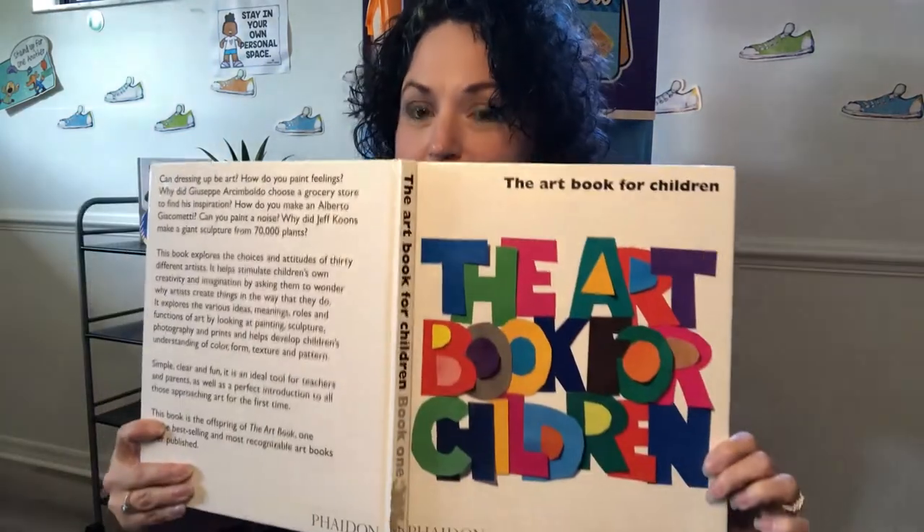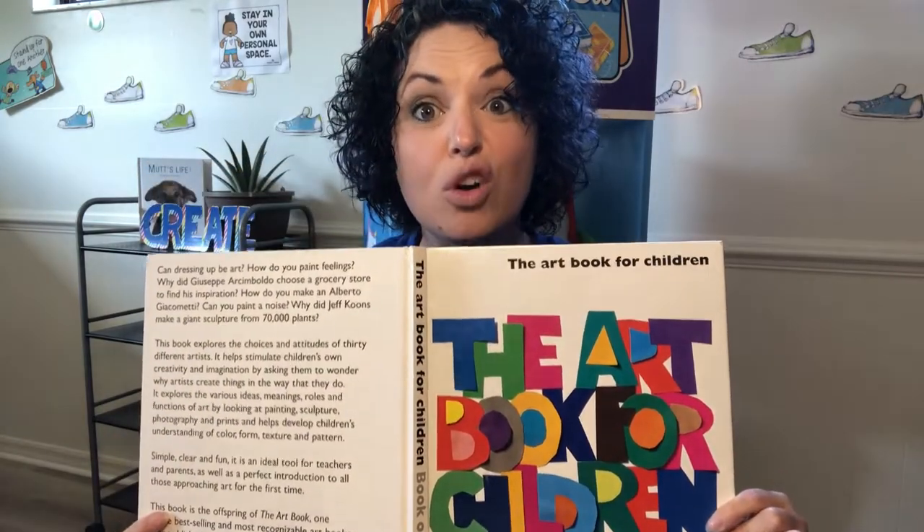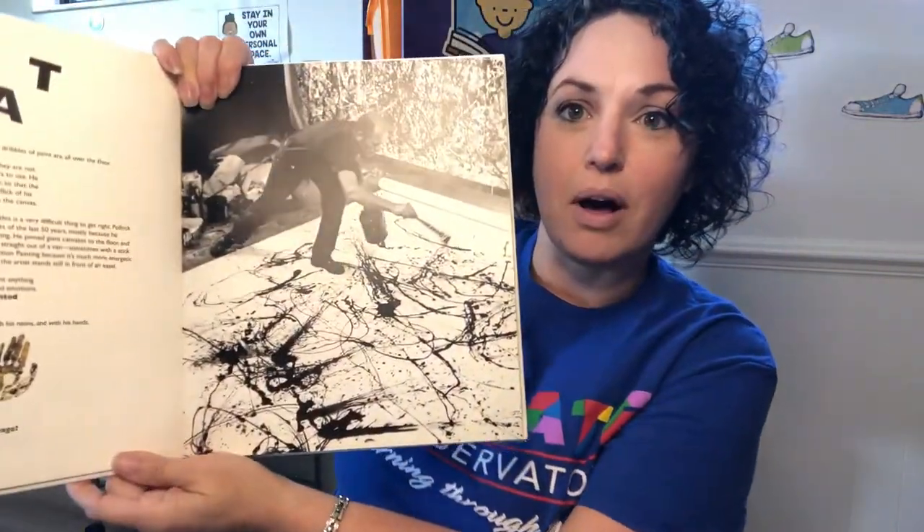So today's lesson, we are going to be exploring Jackson Pollock's art and the concept of gravity, two of my very favorite things. I want to start today by reading to you an excerpt from one of my very favorite books — it's the Art Book for Children! If you've never heard of this book, it's so wonderful. Let me introduce you to Jackson Pollock.